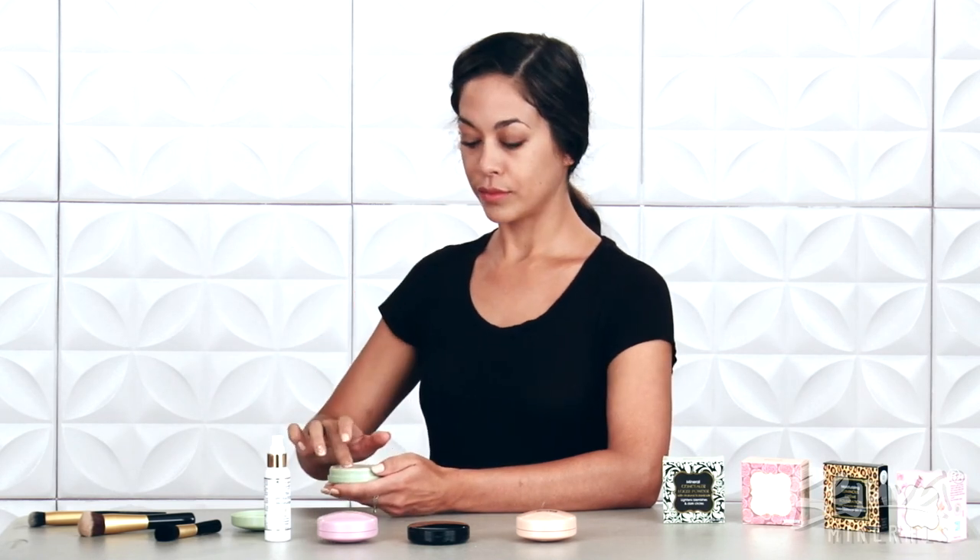Pink-toned concealers, like natural, are best for bouncing light away from the face to lighten dark shadows caused by your bone structure or blemish scarring. Yellow-toned concealers, like golden sand, are best to neutralize redness caused by rosacea or blemishes.